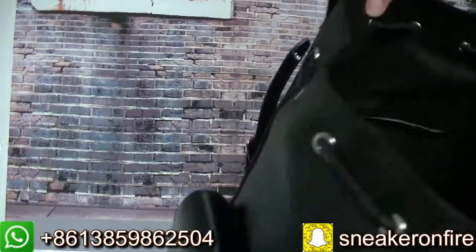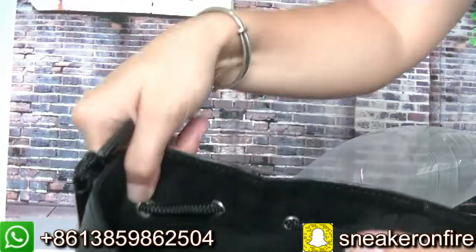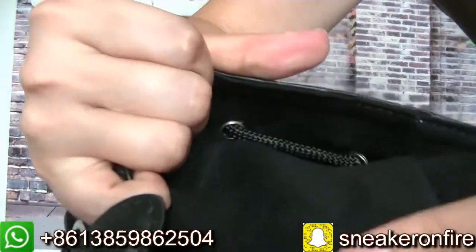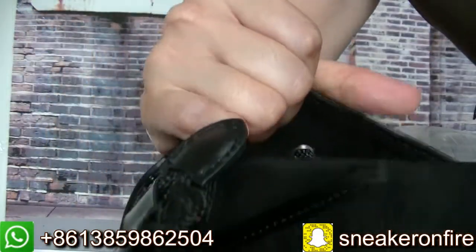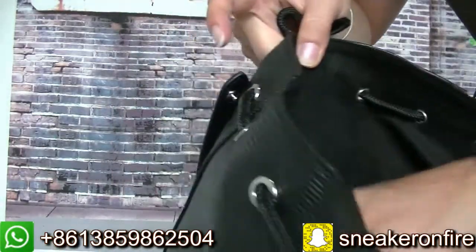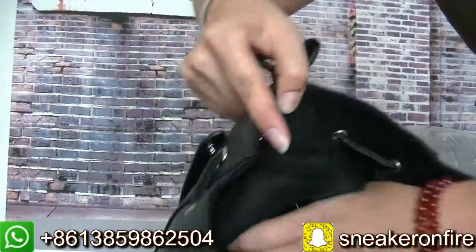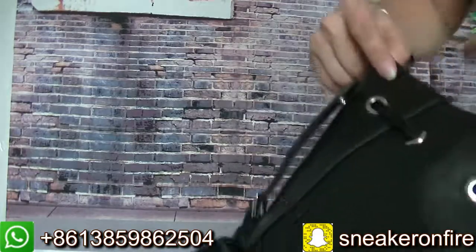The inside materials are so good. You can check — the inside materials are very good. And this part also has two pockets. The inside total has four pockets on it.